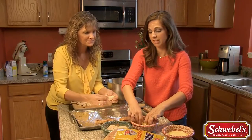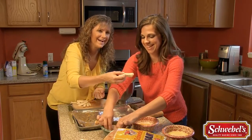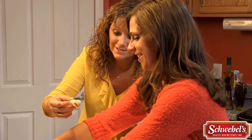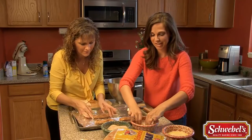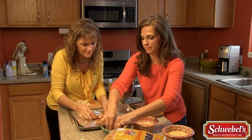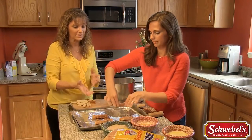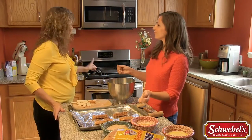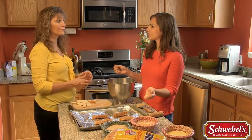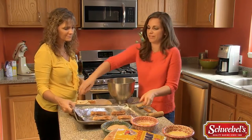This is much easier with two people — I love when I have help in the kitchen. All moms like that, right? We can get this job done a lot quicker if we all do it together. Then lay it on the sealed side so it doesn't open up in the oven. We're gonna put them in a preheated oven at 350°F for about 10 to 12 minutes.